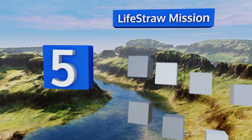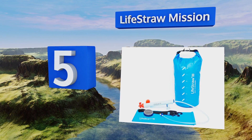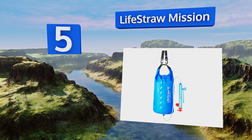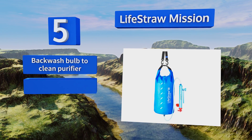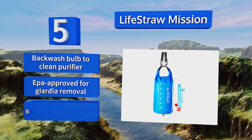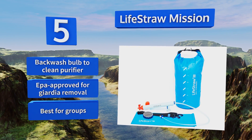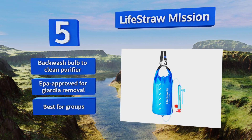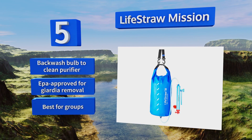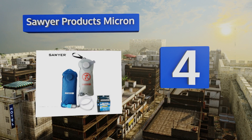Halfway up our list at number five, used by leading humanitarian aid organizations as well as international travelers and adventurers, the LifeStraw Mission is a reliable solution for providing relief in remote destinations or areas that have suffered natural disasters. It comes in 12 or 5 liter sizes, is equipped with a backwash bulb to clean the purifier, and is EPA approved for Giardia removal. This one's best for groups.